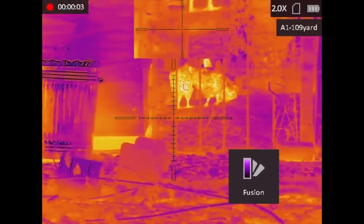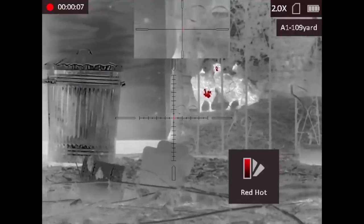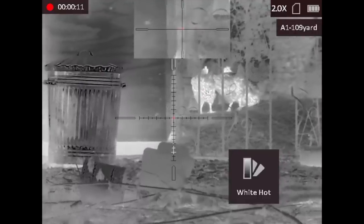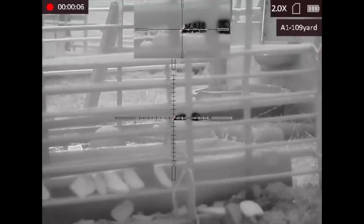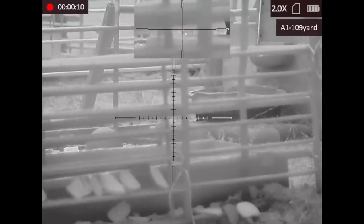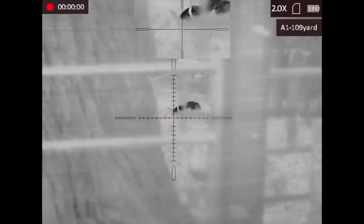I'm just cycling through the different colour palettes on the Stellar here, just to showcase what the difference in contrast looks like between one setting to the next. In some instances the black hot looks better, and in other instances the fusion or psychedelic mode looks a little better — like that one there through the wire.